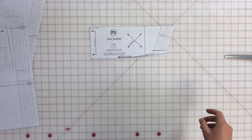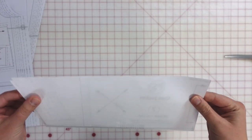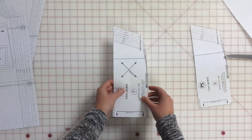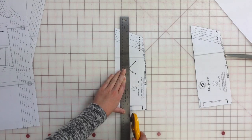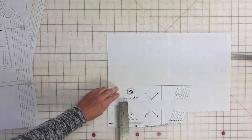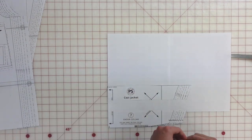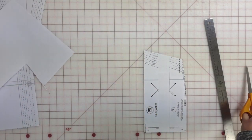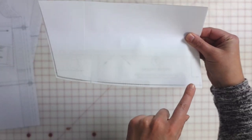The first thing I want to do is modify the collar. The expansion pack includes an upper collar and an under collar — the under collar is slightly smaller than the upper collar, and that is on purpose. To modify, I'm cutting the collar in half lengthwise and taping it back together with about an inch and a half added to the center, making the collar bigger to suit the scale of this fabric. The under collar remains slightly smaller than the upper collar.